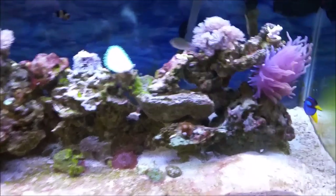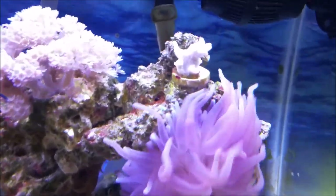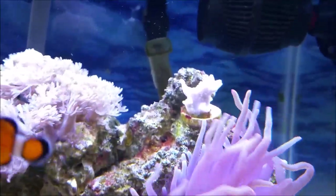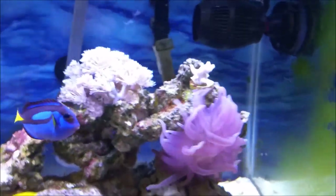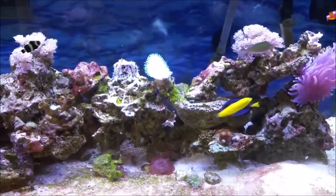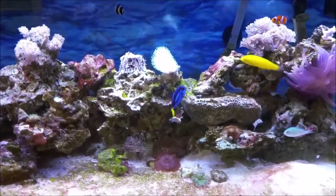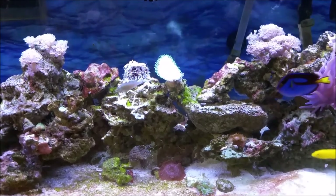In my previous video I told you guys I got a raspberry montipora frag to test if my tank is ready for SPS, and this frag has already started to bleach, which means my tank isn't ready for SPS. That's a quick way to find out if you're ready for harder corals like SPS. So I'm going to keep the addition of new corals to a minimum on this tank and go from there.